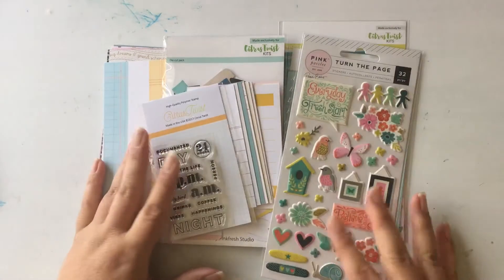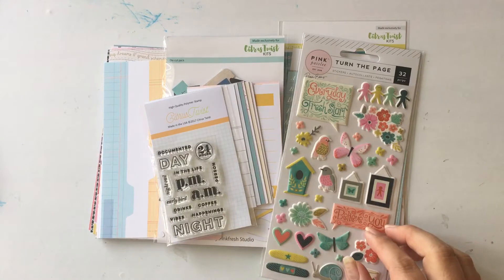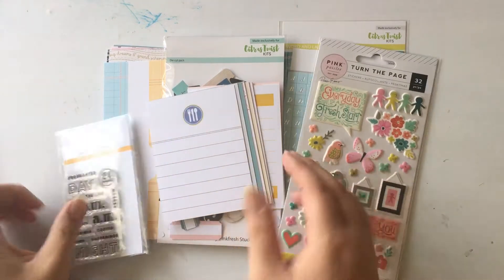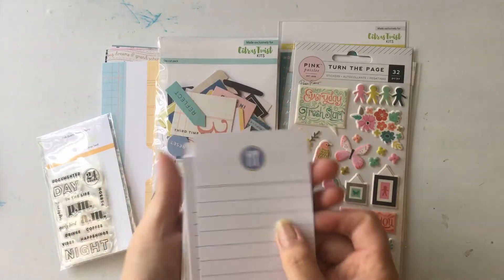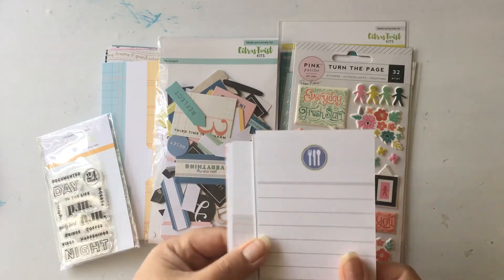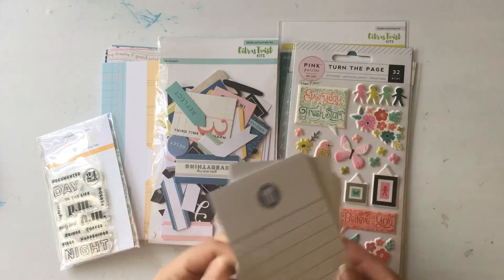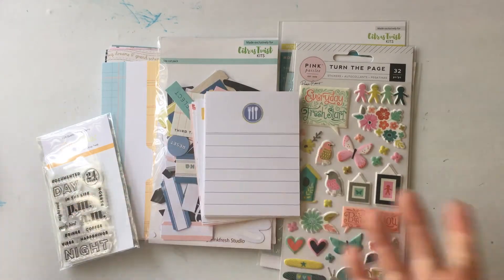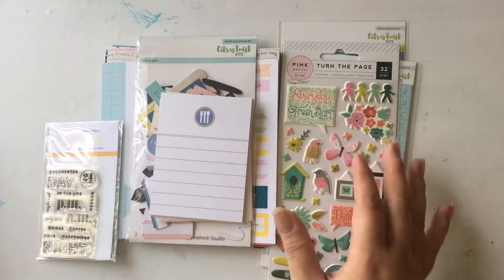Hi friends, I got the Citrus Twist Project Life kit this month and I haven't gotten it in a while, so I thought I would share it. Normally I just get the cards — they sell them as an add-on — but I was kind of late this month and they were sold out, so I saw some other things in the kit and decided to get the whole thing.